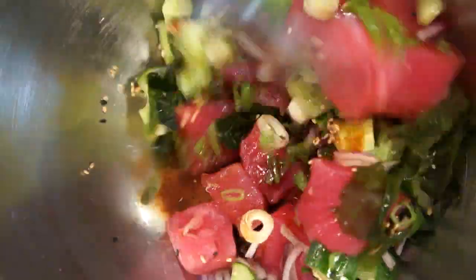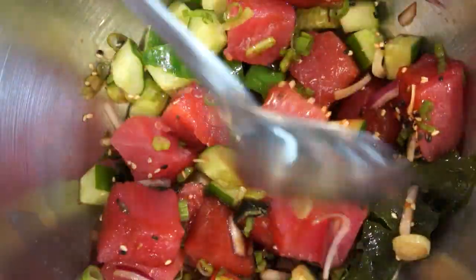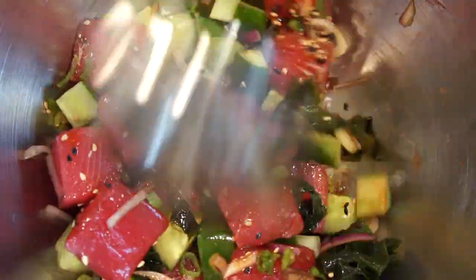After mixing, let the tuna sit in the refrigerator for half an hour before serving, so the tuna is infused with all the flavors.